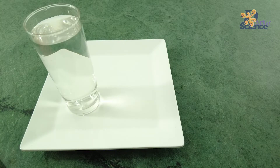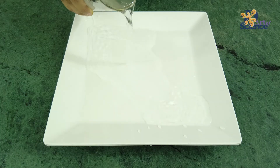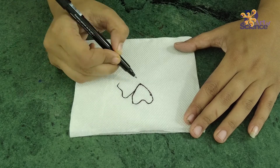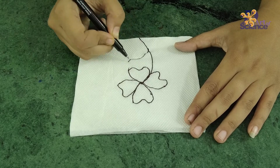So are you ready for it? For this, all you need is a plate, some markers, a glass of water, and some tissue paper. Start by putting some water onto a plate. Now first, I'm going to take a tissue paper and draw an outline of a flower on the front of the tissue.